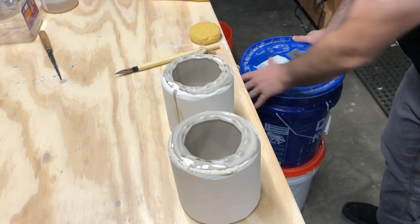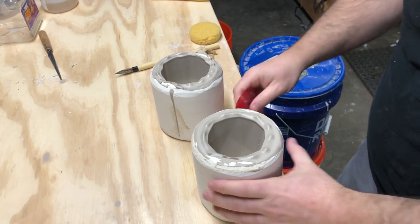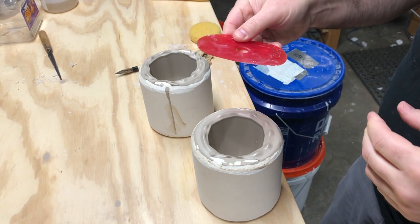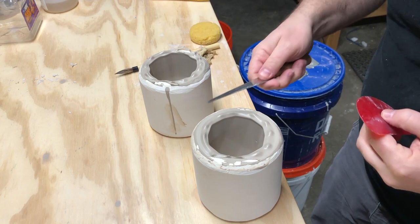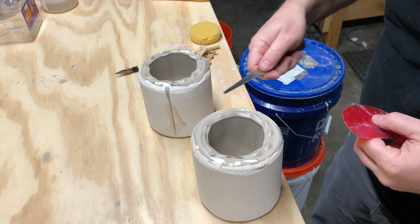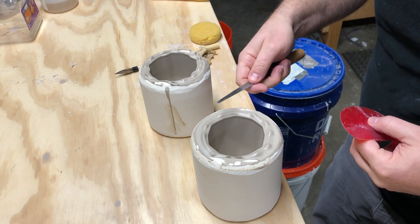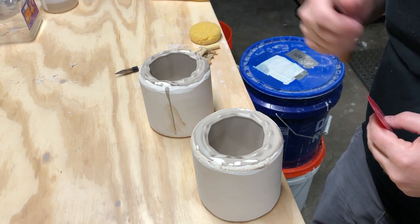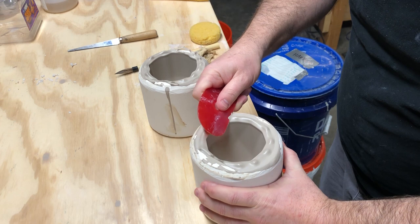To cut the tops, I'm using a very flexible rubber rib from Mud Tools. I don't want to use a fettling knife because it could damage the top of the mold — and since that top edge dictates the finished rim line, damaging it would change how the final cup looks. It could also dig into the plaster and chip off pieces that get into the cup. I'll hold the rib at an angle and slowly cut around.